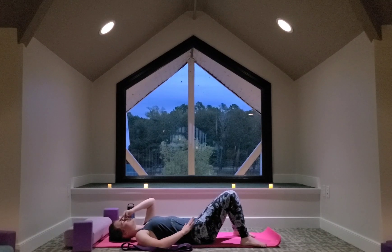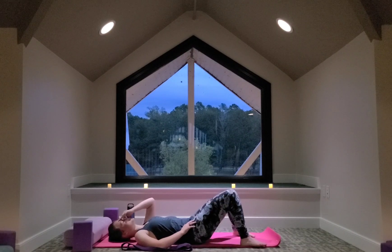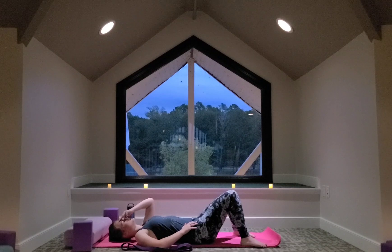Feel the weight of your back melt onto the mat. You can scoop your hips up if that feels good. Big belly breaths here. If your lower back feels tense, focus on breathing into your lower back. Feel your lower back expand and touch the mat as you take a big inhale in. And on the exhale, relax and release. Relax your shoulders. Relax your jaw.